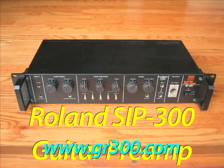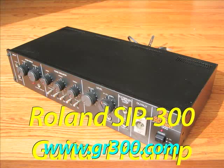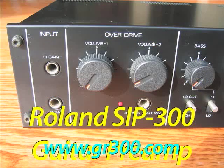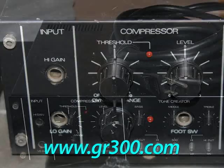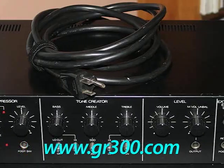The two units — the bass guitar preamp and the guitar preamp — are very, very similar in design. They share some of the same circuit boards. The difference is the guitar preamp had a distortion section, and the bass preamp has a compressor section, and from that point on they're almost identical. The frequency settings were slightly different for the equalizer in the guitar version, but they're very, very similar units.